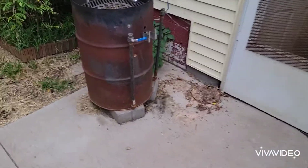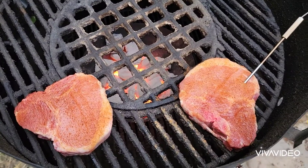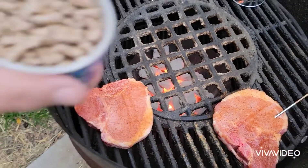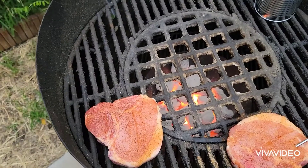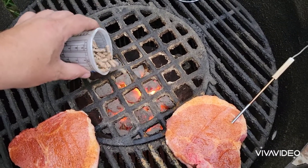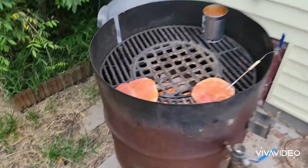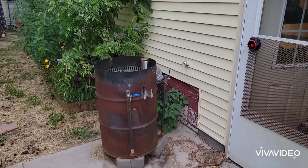All right, let's come over here and look at this. Got my beans on, got my pork chops on. I'm going to reverse sear these. Got my thermometer in there, and I'm going to put some whiskey barrel smoke pellets in there — see if we can get a little bit of smoke flavor with this. I'll probably add some more here in a little bit.